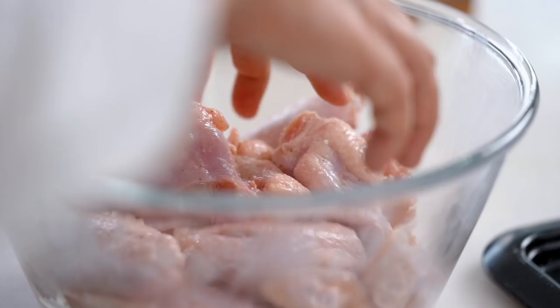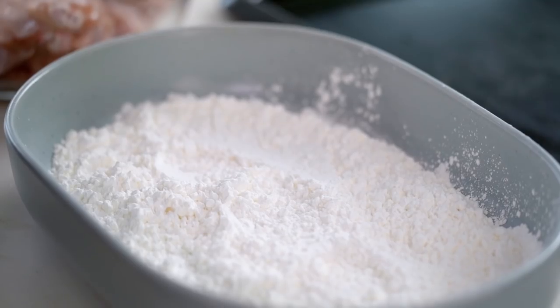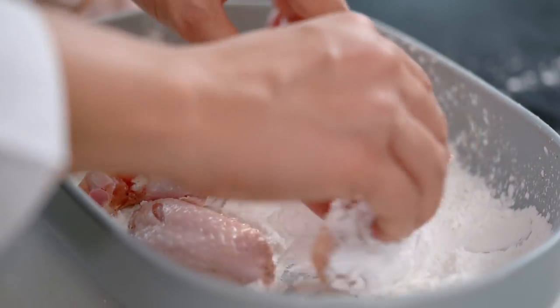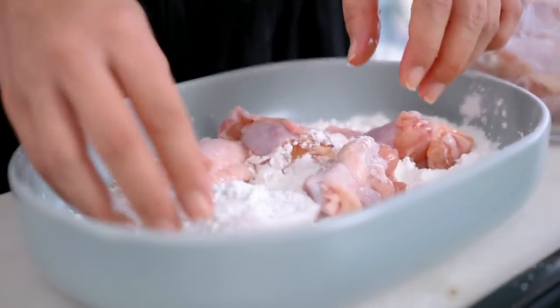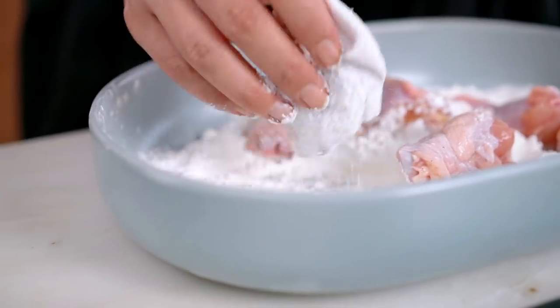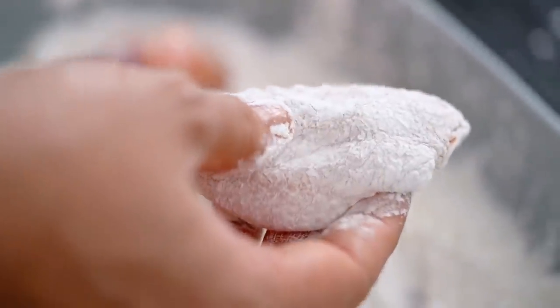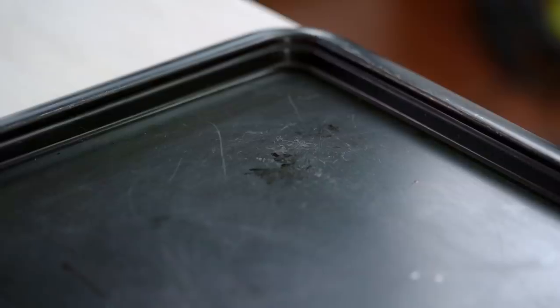Let's get back to the crispy wing part. I want to get my wings into some corn flour — that's what we call cornstarch outside the US, just to clear up any confusion. You could also use potato starch. The corn flour or potato starch gives a really light coating and makes everything really crispy — much lighter than all-purpose flour — so definitely go with either of those options. Make sure you're tapping off the excess; I don't want too much of a coating on the outside.